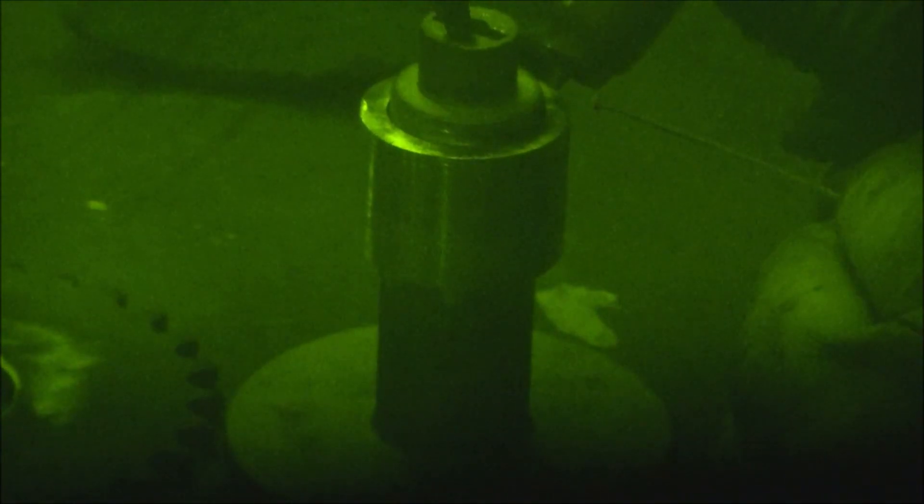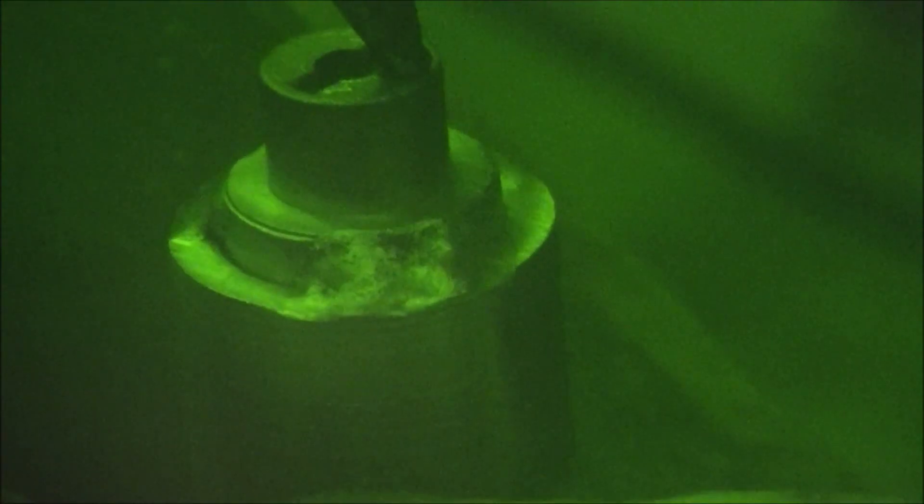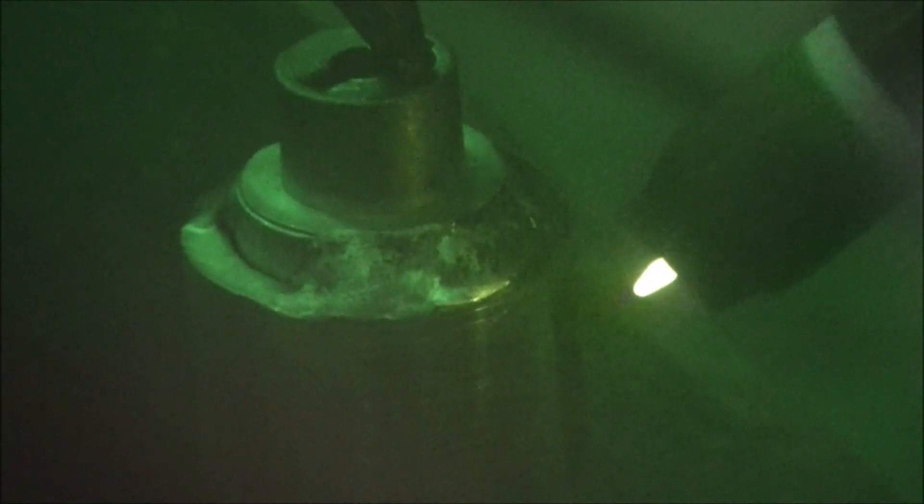Now we're going to be welding the bushing - it's aluminum to aluminum. That looks pretty good, very nice.